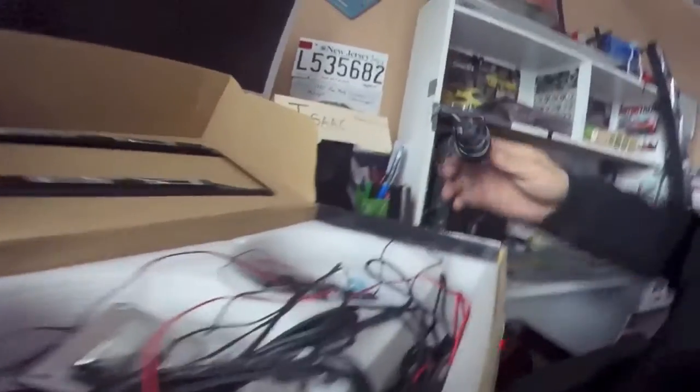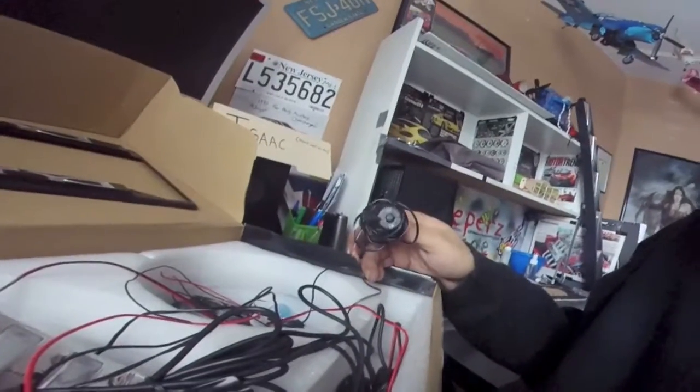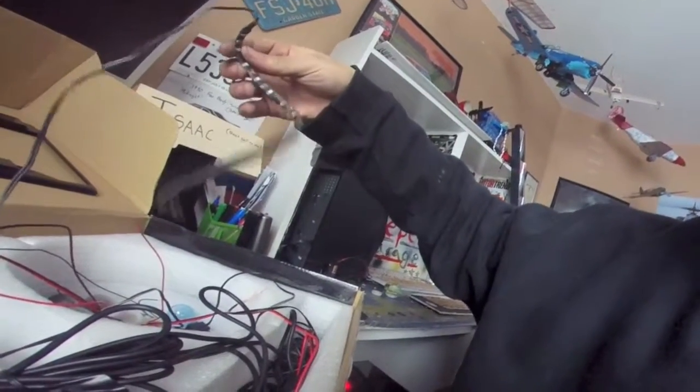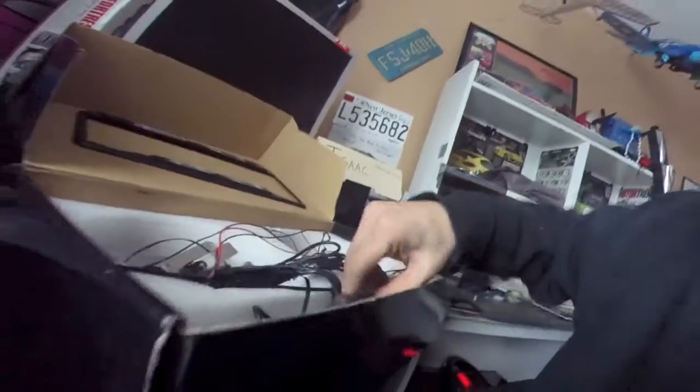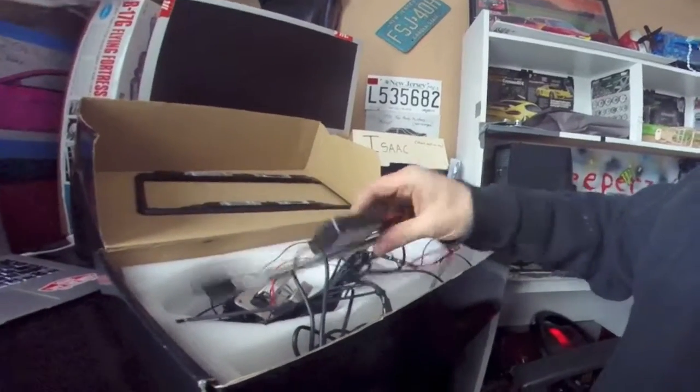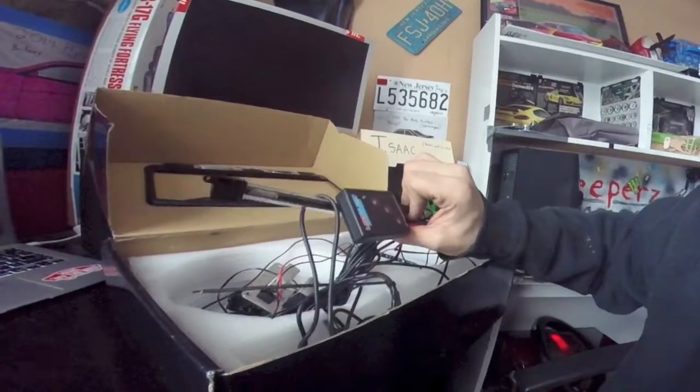I'm plugging in to the cigarette lighter so I don't have to do any wiring up to the battery. I can then run the white LED lights I had up front from before, or I could wire it up to the battery and put color-changing LEDs — ones where I can choose the color and also have them play along with music.